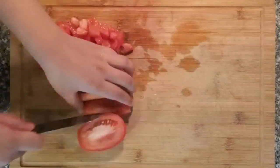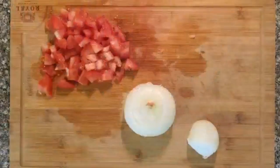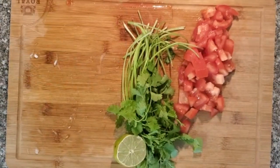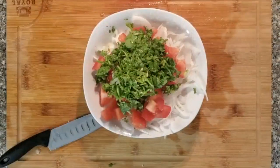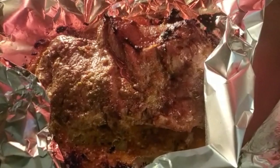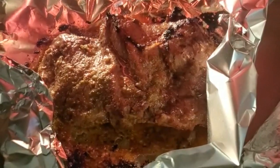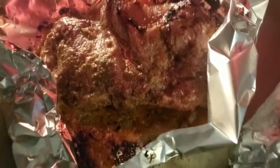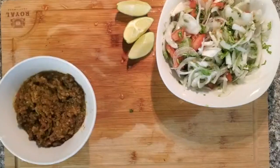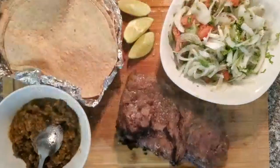Then we're going to chop up some tomatoes — I have two Roma tomatoes — and julienne some onions. Then I have some cilantro, some lemon juice, and some salt, and we're just going to mix all that together and that's going to be our onion salad. Once our steak is done, we're going to take it out and let it rest for about 5 to 10 minutes. Then we have our salsa, our onion salad, and some warmed soft taco shells along with our meat.